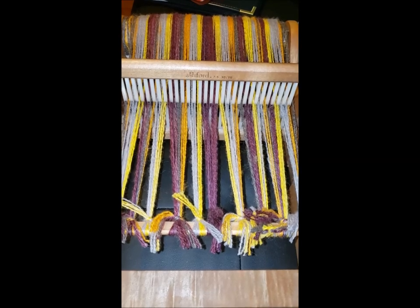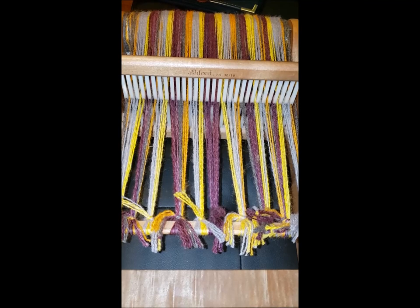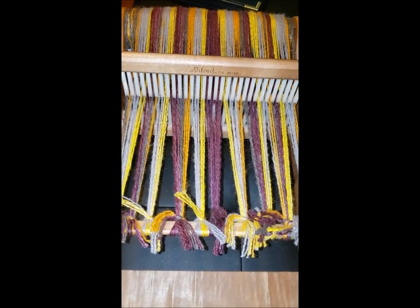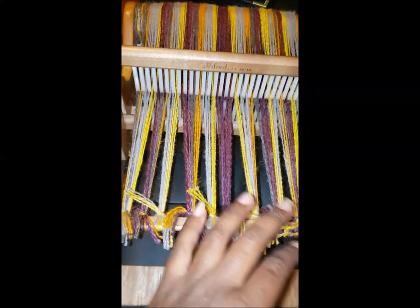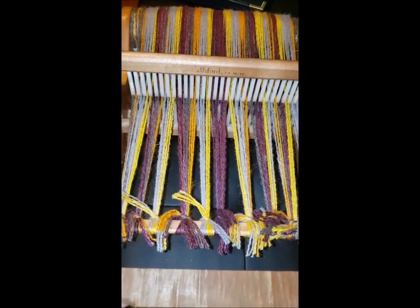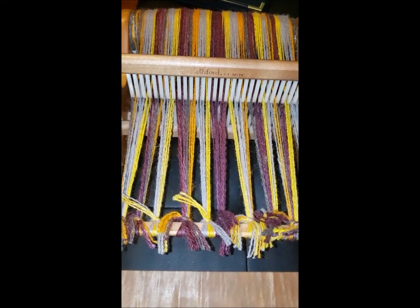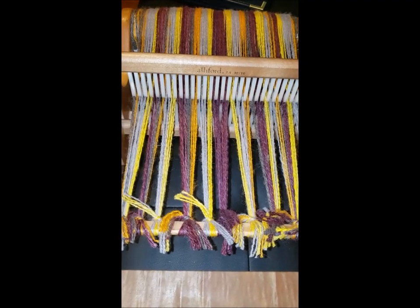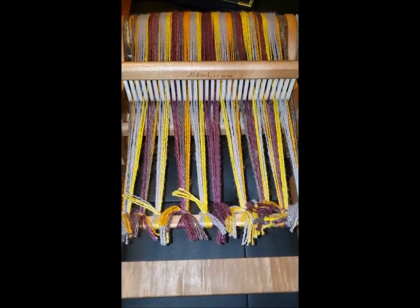This is just going to be plain weave — no spicy pickup, none of that kind of stuff. I'll just kind of wing it as I alternate through the weft colors using the same colors as the warp, or I might just use the purple so it's not so much of a pattern. I'll check it out and see what I actually decide, or just be spontaneous. I'll get back to you in a little bit as I start to weave.